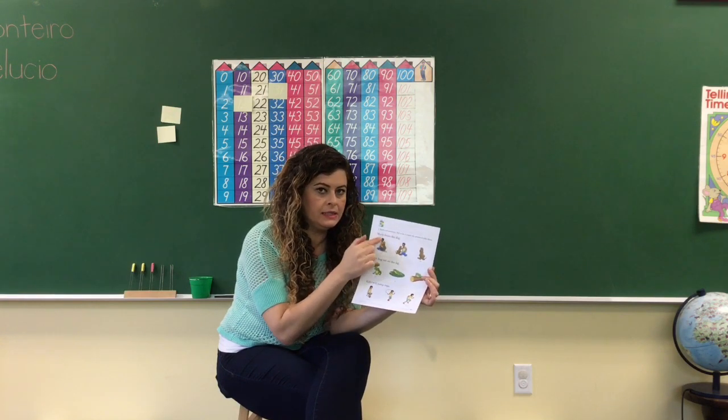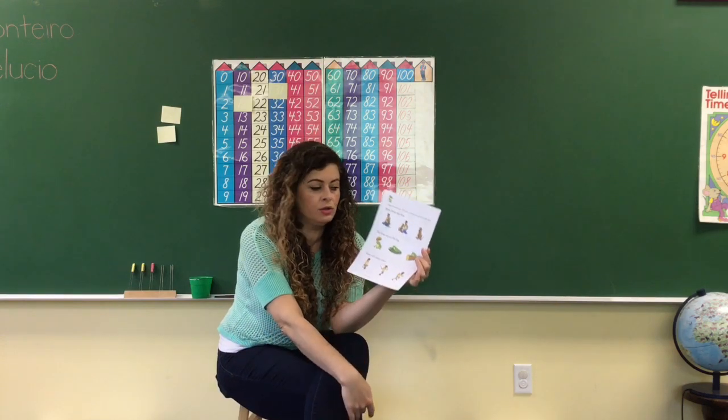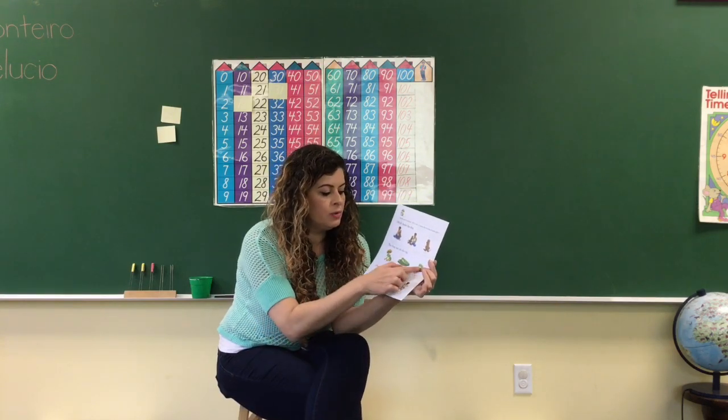Read the sentences and then fill in the circle under the picture that tells about it. This is the sentence, and that is the pictures. So look at the pictures, see which one makes sense with the sentence, and then fill in the circle — with this one, and this one.